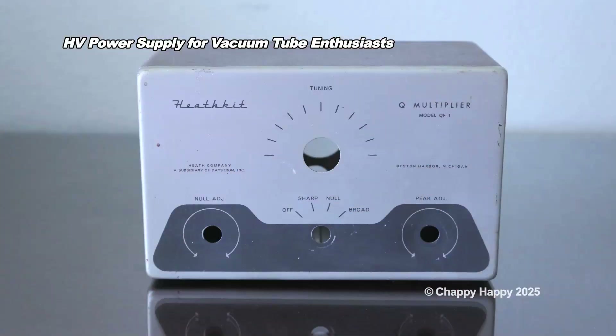I use the Heathkit-Q multiplier enclosure from my junk box.